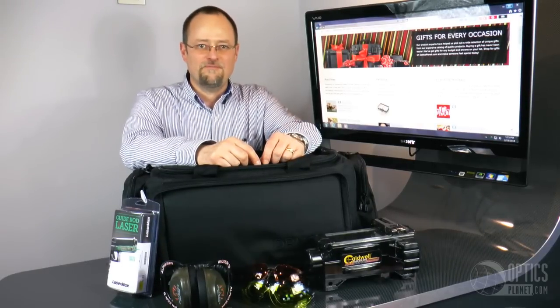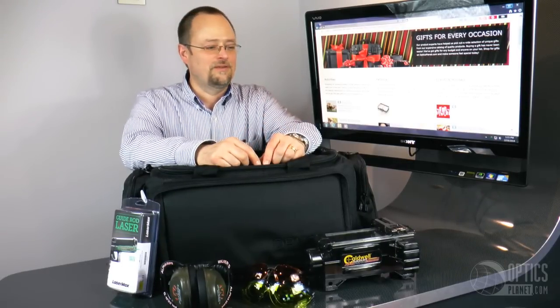Hi, I'm Mark from OpticsPlanet. If you spend a lot of time at the range and you're the kind of person who likes to shill for gifts from people, I'm going to show you some things that you might want to leave some hints around for. These are gifts for the range.